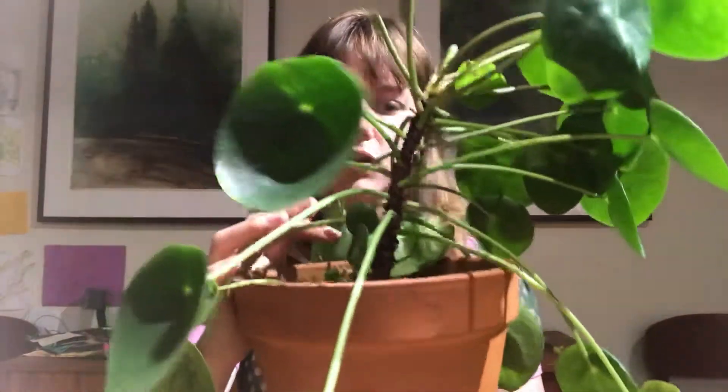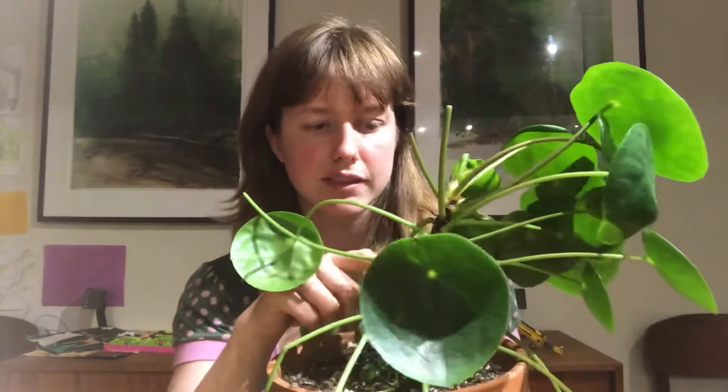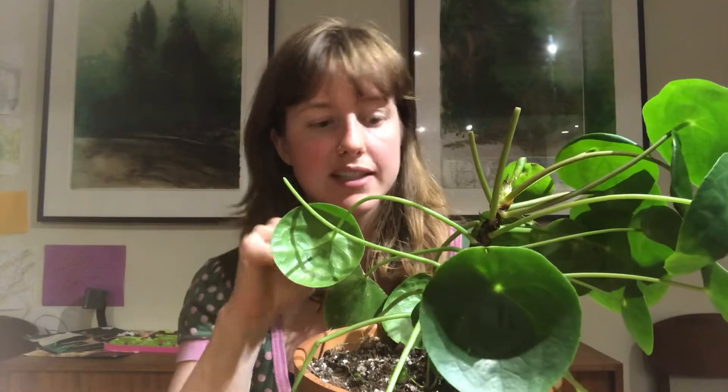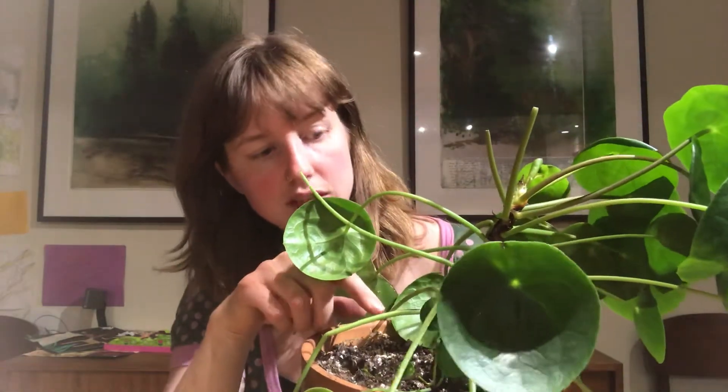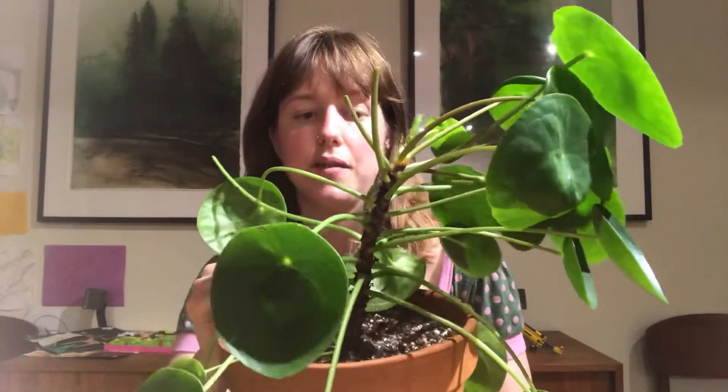If you look along the stem, there are all these tiny little green dots. They are actually little growth points along the stem. So what you want to do is just pick a little green dot right along the middle and cut above it — that's what I'm going to do.